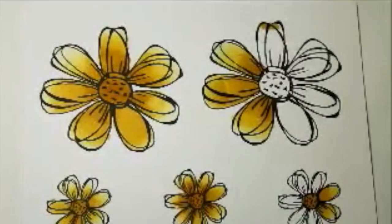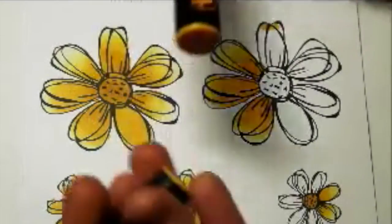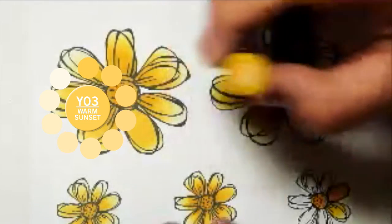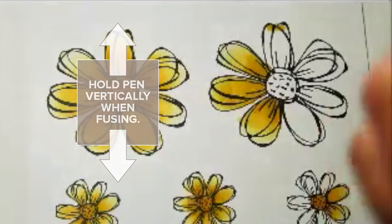I'm just going to finish colouring these stamped images. This is a flower by Stampatique. I'll be using the Y03 colour and I fused the marker vertically for about 12 seconds.